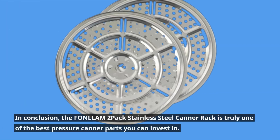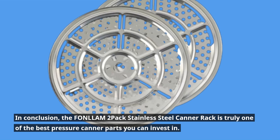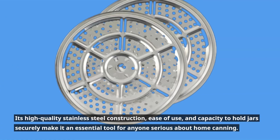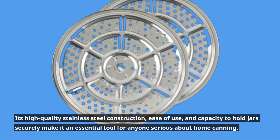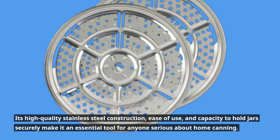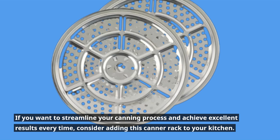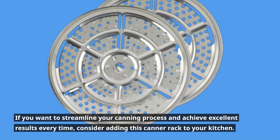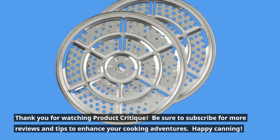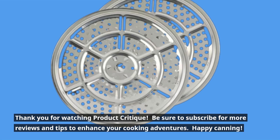In conclusion, the FONLLAM 2-Pack Stainless Steel Canner Rack is truly one of the best pressure canner parts you can invest in. Its high-quality stainless steel construction, ease of use, and capacity to hold jars securely make it an essential tool for anyone serious about home canning. If you want to streamline your canning process and achieve excellent results every time, consider adding this canner rack to your kitchen. Thank you for watching Product Critique — be sure to subscribe for more reviews and tips to enhance your cooking adventures. Happy canning!